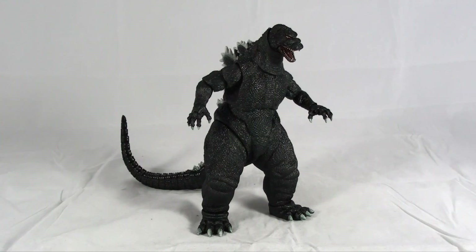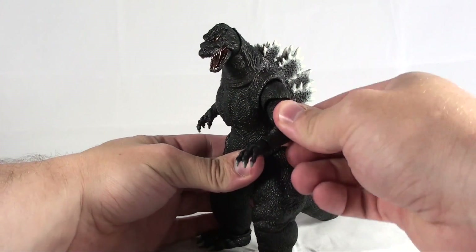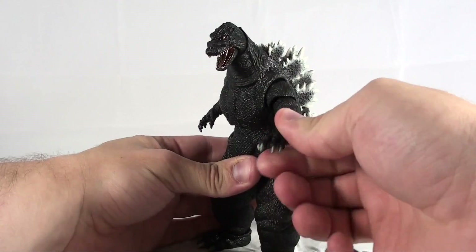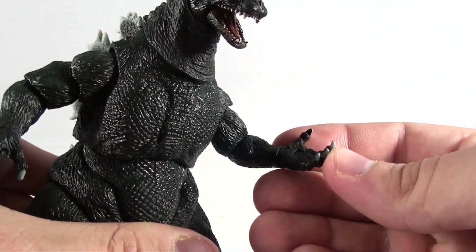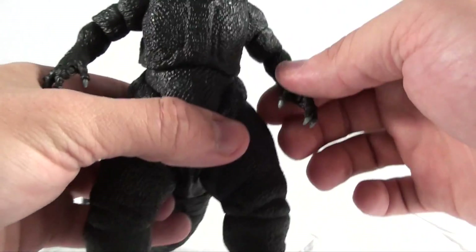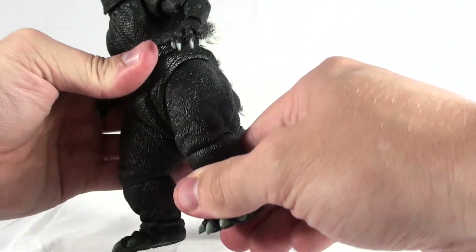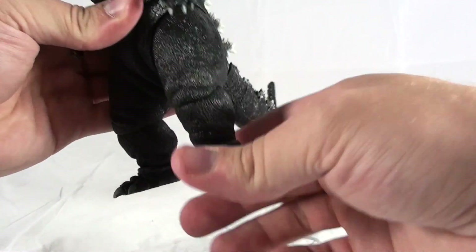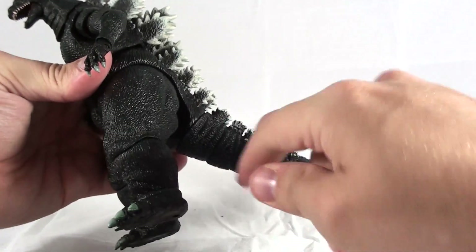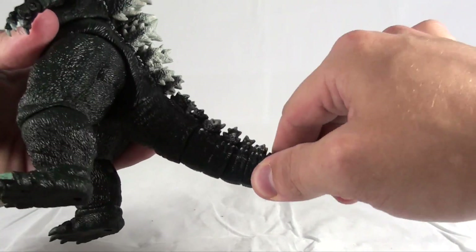Taking a look at the articulation, he has articulation in the shoulders, in the upper arm, elbows, wrists, and surprise articulation in the hand, which is really nice. He's also got articulation in the mid-torso section, in the hips, in the knees — very tight joints at the knees — articulation in the ankles, in the tail, at the base of the tail, and at multiple points along the tail.